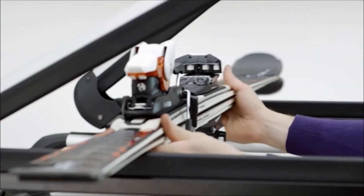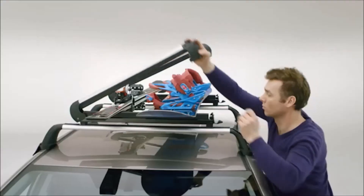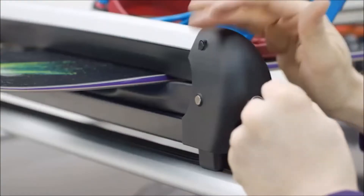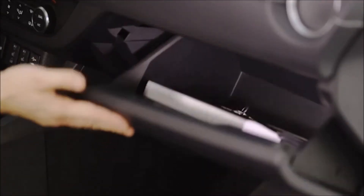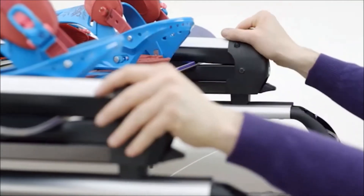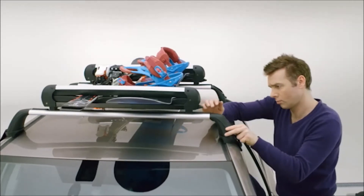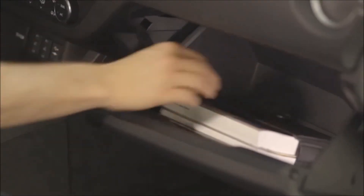Place the skis and the snowboard in the holder. Close the ski holders and lock them with the supplied key, making sure to store it in the glove compartment. Check the ski holders to ensure they're firmly fixed, then reinstall the two clamp covers. Lock them and store the key in the glove compartment.